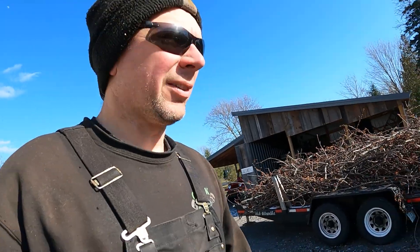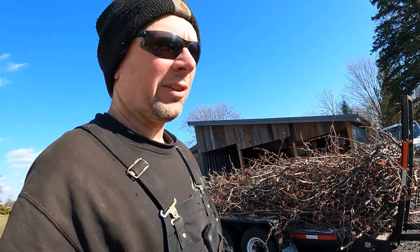Hey guys, welcome back to the Quick Speed Shop. I'm Josh, and today we're going to do some vintage Willys pickup action — it's windy already.